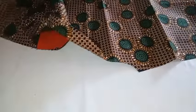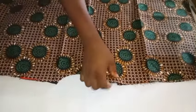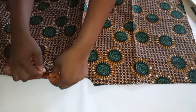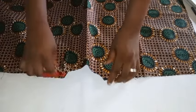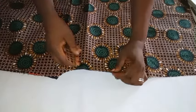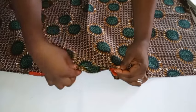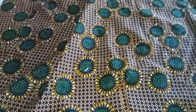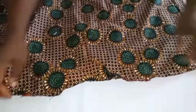I'll take the back and lay it on the front, right side facing right side, and join the shoulder. But before I join the shoulder, I'll use some material to form something like a bias and use it to finish the back neckline. I'll sew it by half an inch, then turn it over and sew it so that it's neatly done.